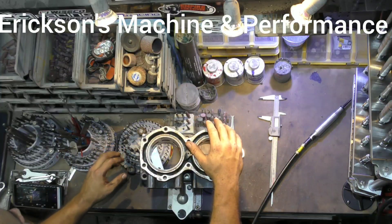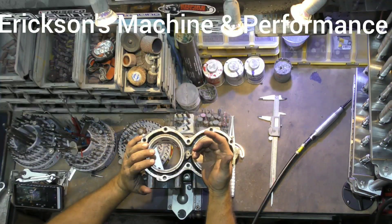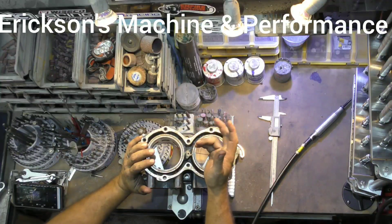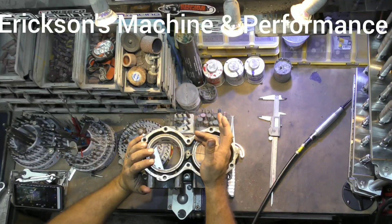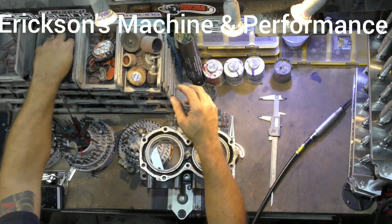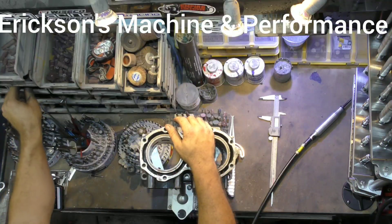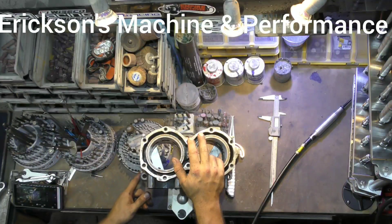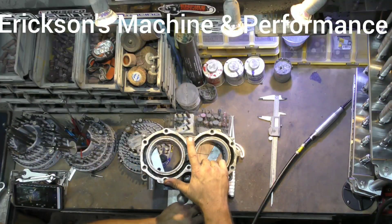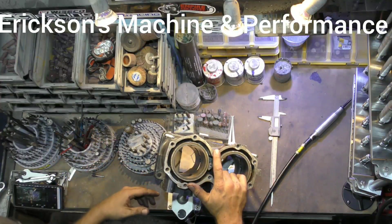Now on to burrs. There are a few different things you'll use for grinding: carbide burrs, diamond burrs, sanding discs — some people use sanding stones, though I personally don't — and then sanding rolls, sanding drums, and Scotch-Brite buffs. I literally have hundreds of different burrs of all different sizes for different jobs.